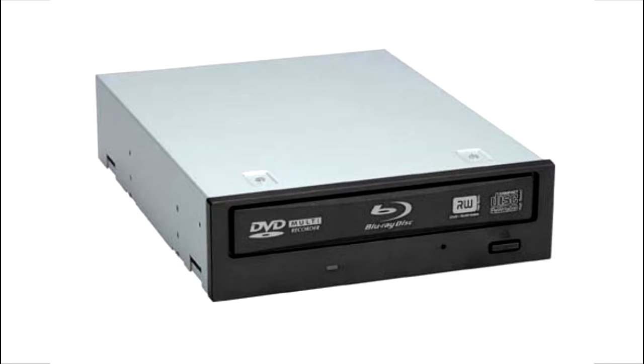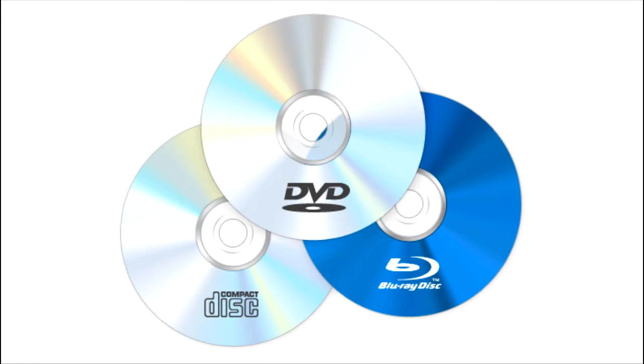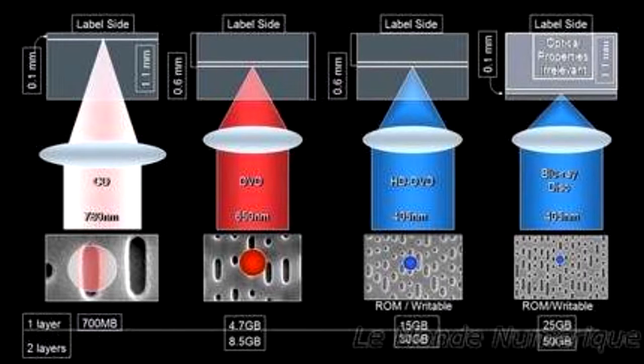Revealing the Blu-ray drive. A Blu-ray drive is used for read and write of Blu-ray discs as well as CDs and DVDs if it's the standard 3-in-1 drive. Blu-ray is useful to someone if they use CDs, DVDs, and Blu-ray discs. It uses a special blue laser instead of the standard red that's found in DVD drives and CD drives.